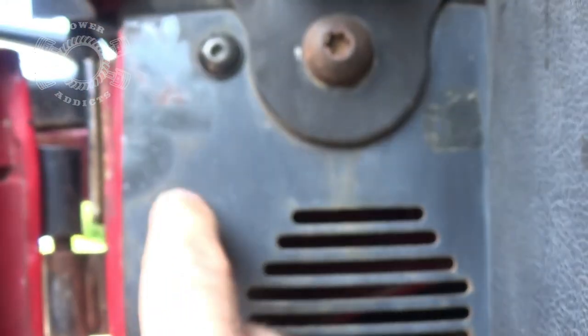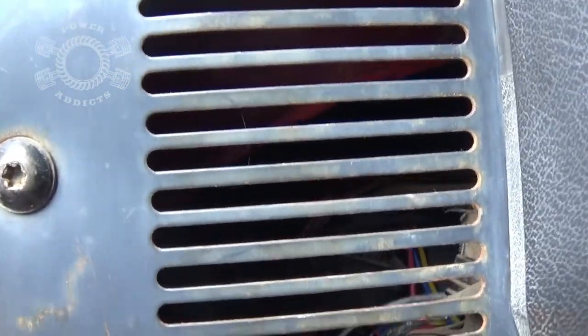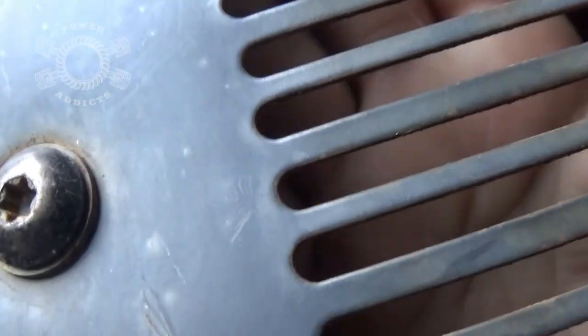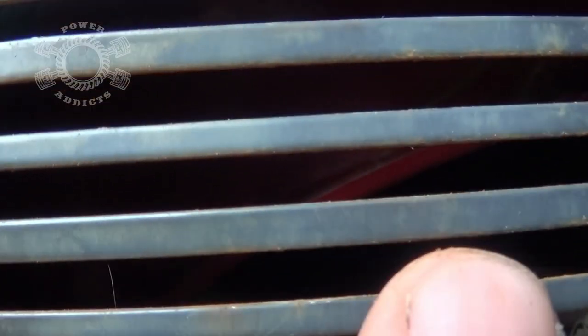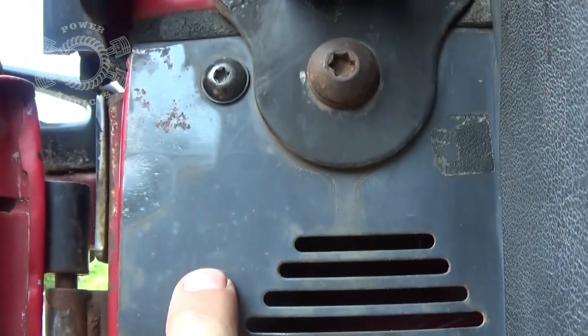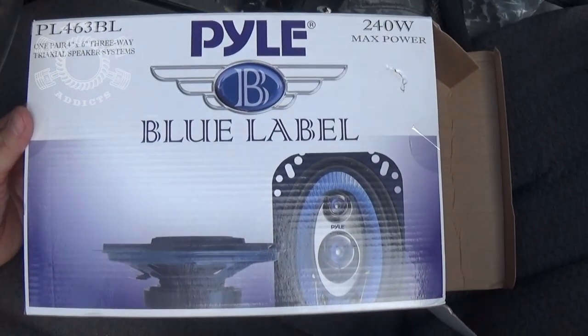Up here in this corner mine doesn't have a stud whatsoever. I'm not sure if it's broken — let me see if I can feel it up there. I do feel one right there, so that right there would be pretty interesting to get to, because you've got that — see that red right there — you're going to have that in the way. To cram your hand upside down with the speaker there, that upper-left would be the problem child. Now here's the speakers I'm using — nothing special, not Blaupunkt, not Infinity, not any of those high-dollar brands, because I'm just not going to spend the money for it.